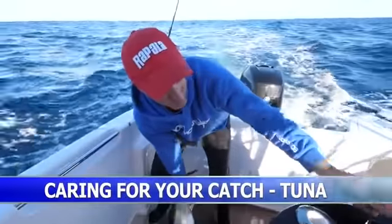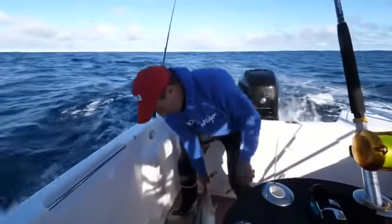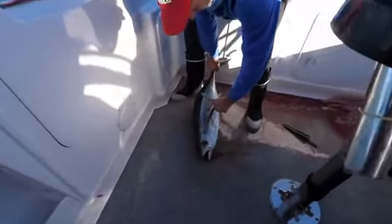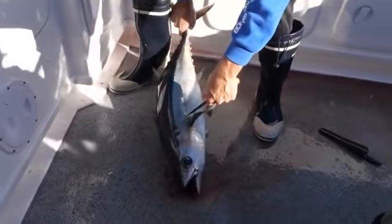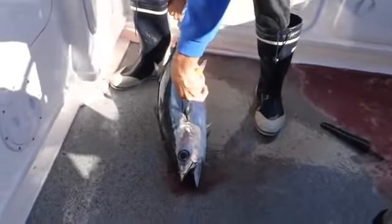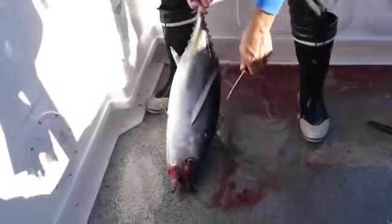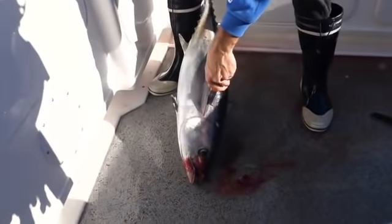Caring for your tuna is absolutely paramount. If you don't look after them, they're really just an absolute waste. So what you need to do when you catch them is get the fish in the boat. This little line that runs down here that the fin cuts into, or recesses into — you just get a little knife and go like that. What we're actually doing is cutting in where his heart is, and that fish will just bleed.